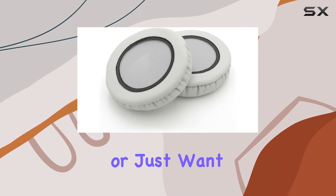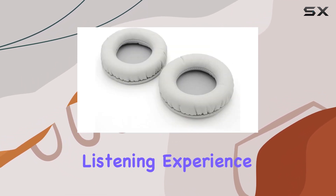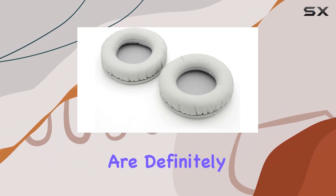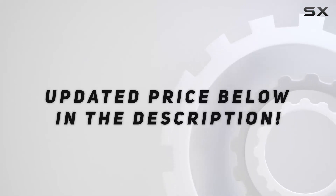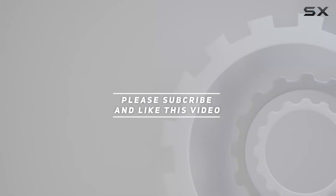If you're in need of a replacement, or just want to enhance your listening experience, these earpads are definitely worth considering. Check out the video description for the updated price. And thank you for watching this video.